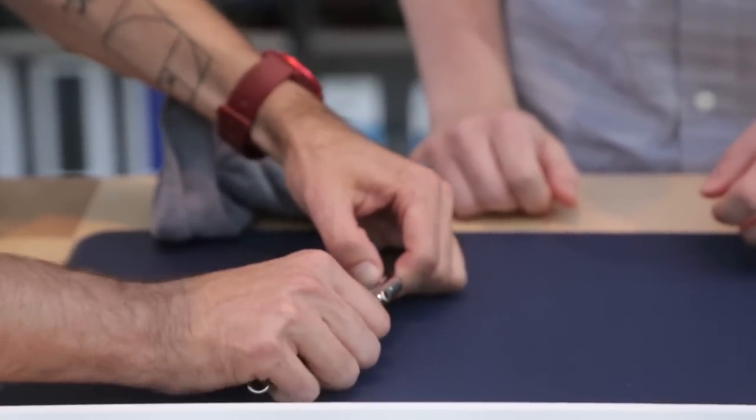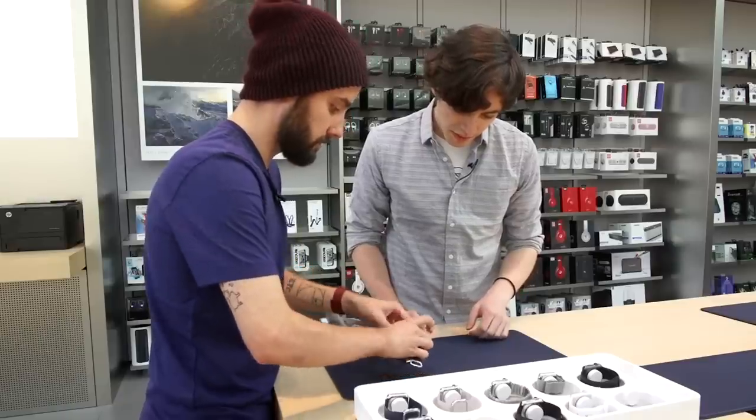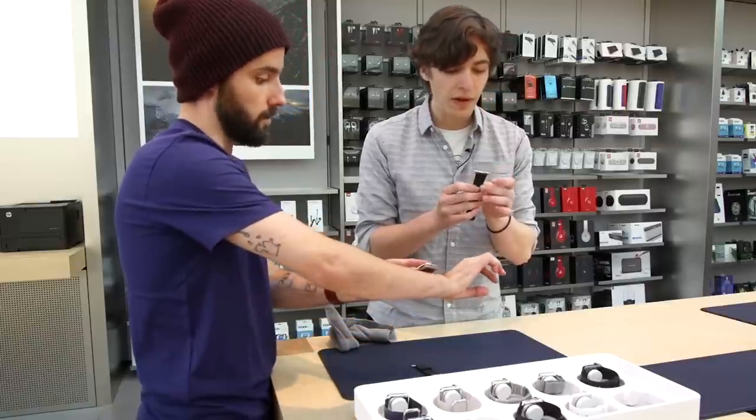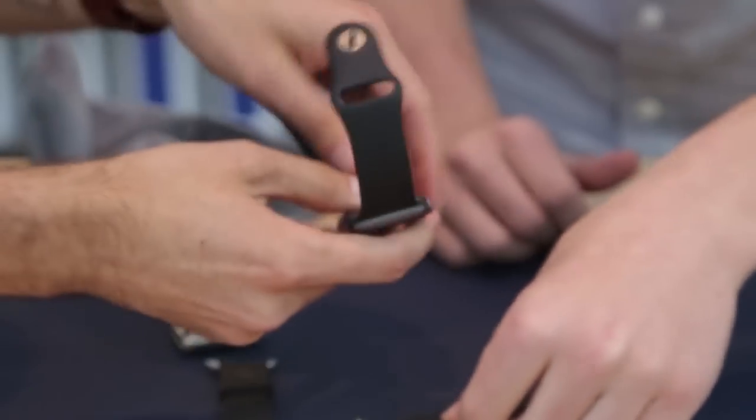Taking the band off is pretty easy — you just press a little button and slide it out. What's great about these bands is they're reversible, so if you're left-handed you can wear your watch the other way. It's very seamless — just one unit, with no hooks or anything to deal with.